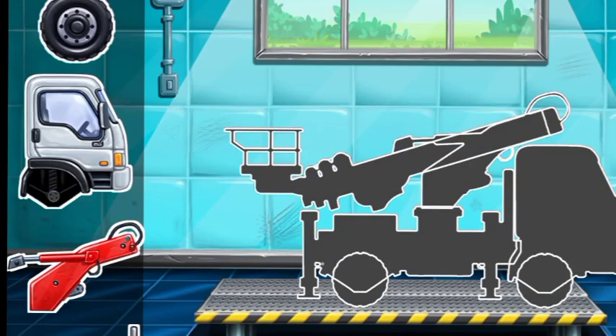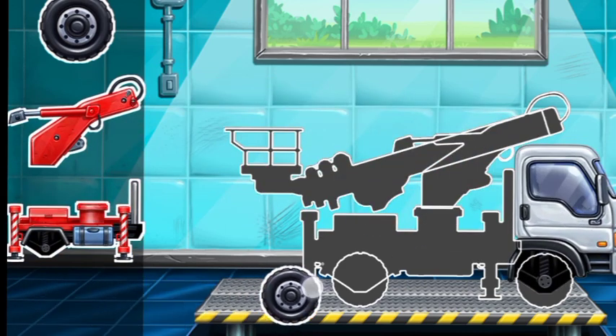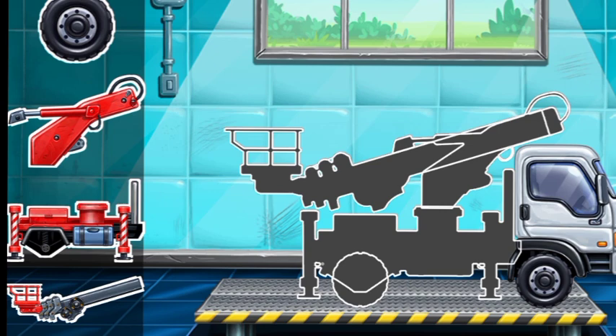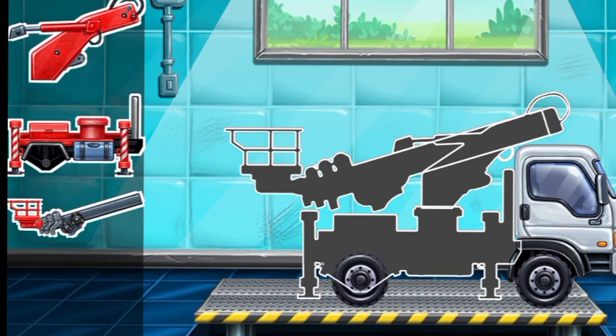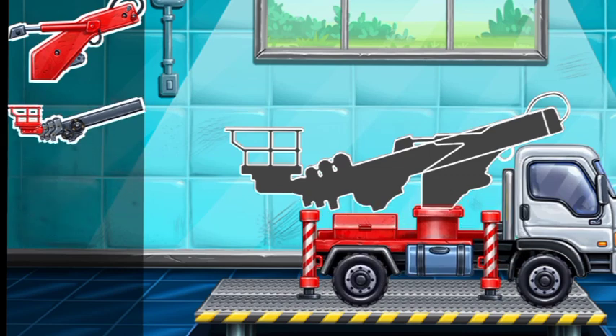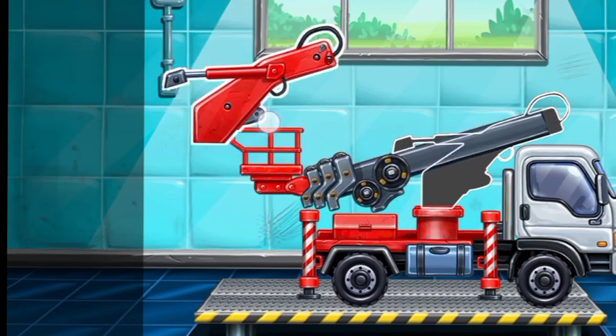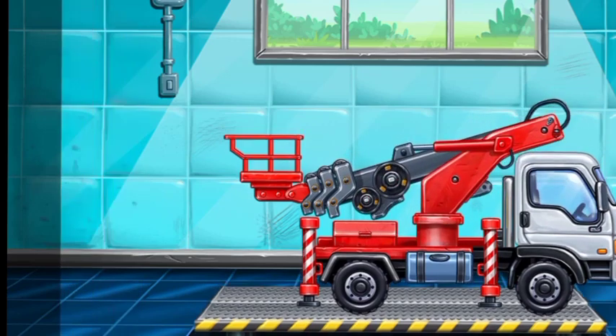We have to assemble. Mini loader. That's all. Fill it. Mini loader. Amazing!